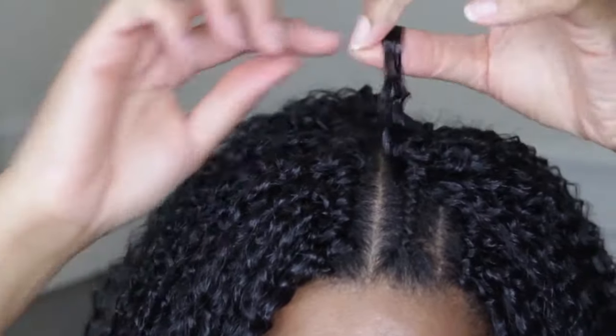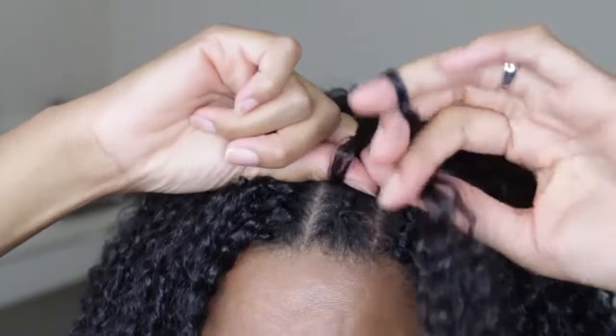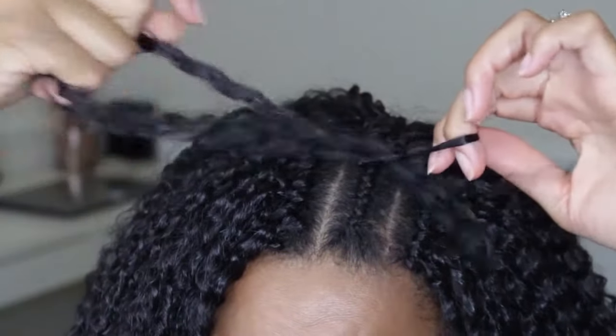On the other side you're going to form a medium sized loop. You have the loop and you have the tail of the hair. Take the tail and pull it through the loop.